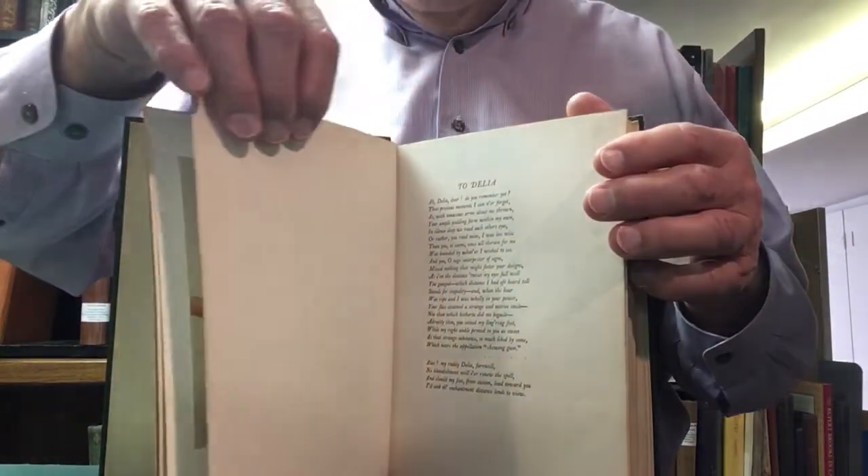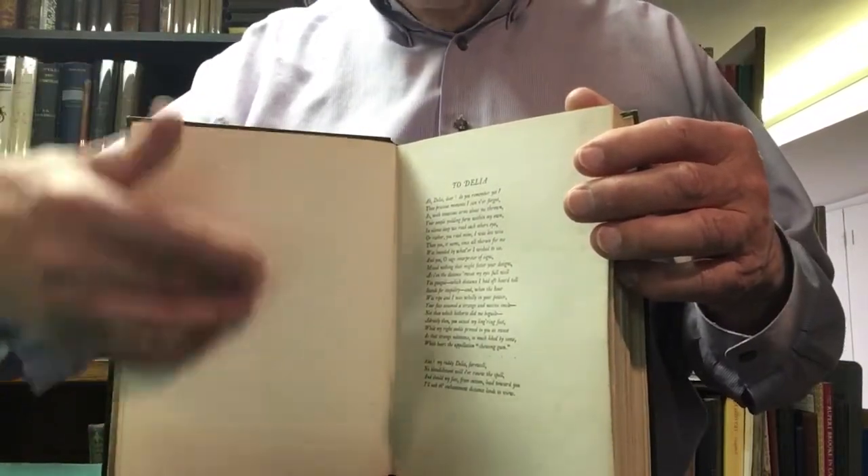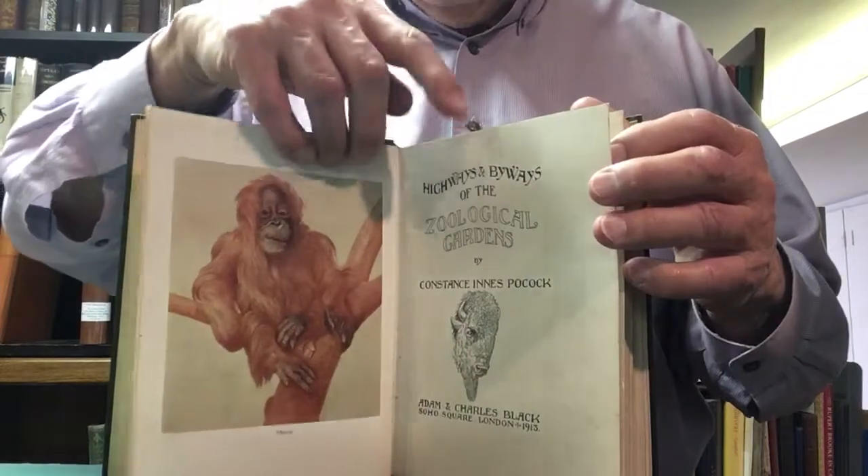On the verso of the title page, you'll sometimes find some more information — which is nothing in this case, it's blank, because most of the information is already on the title page.